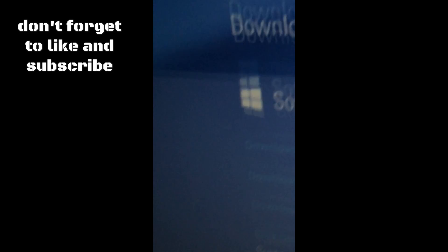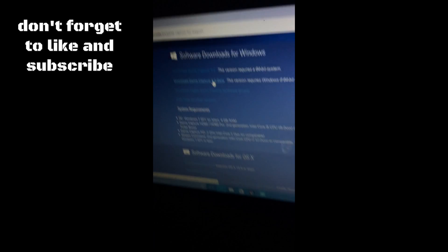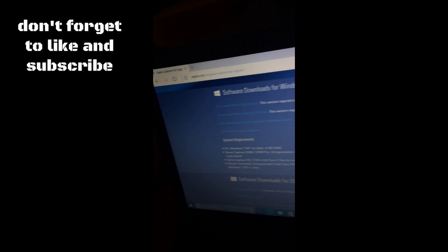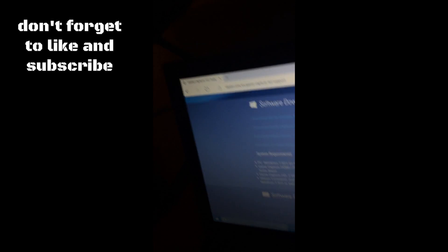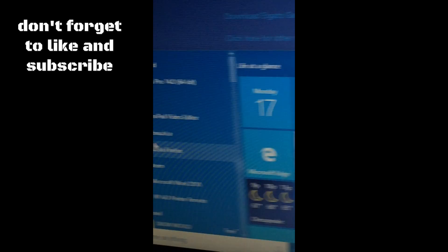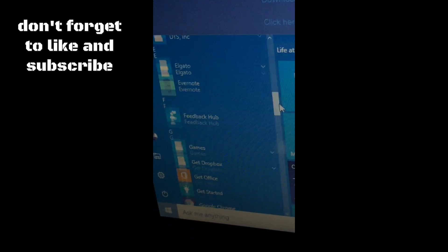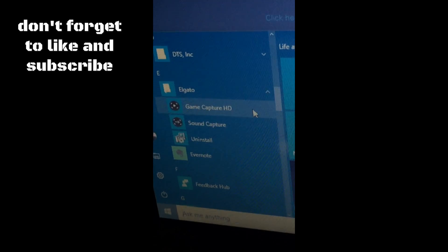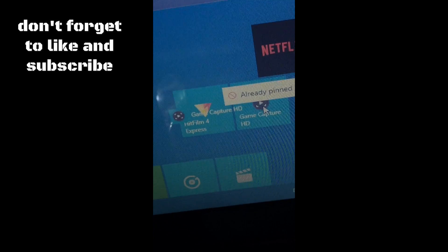Download the version that best suits your computer. Once you download it, just click on it — it'll ask for some stuff. When you install it, don't install it to the default folder. Change the folder it gets installed to: make a new folder, call it Elgato, and have it saved there. Then go to your file explorer, and under E you'll find your Elgato folder — click on it and it'll be right there. Drag it to your desktop.